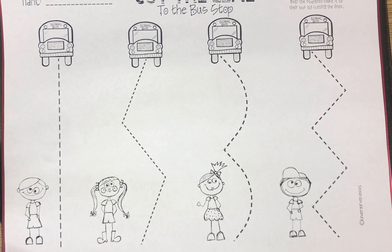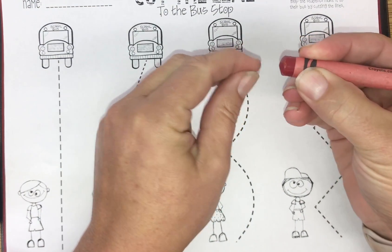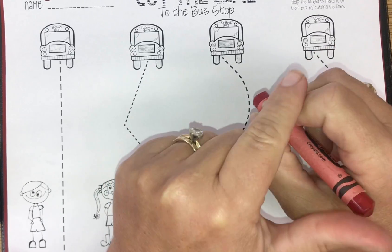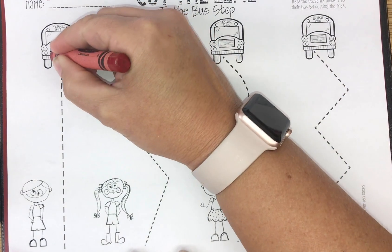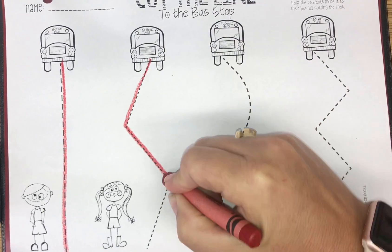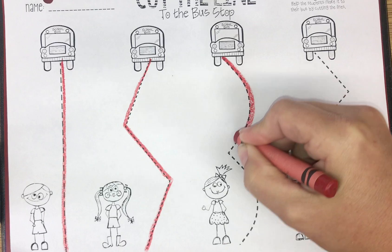Now, we are not tickle coloring on this. I want you to practice rainbow writing and I want you to hold your crayon right down at the bottom so that you can get a good grip and press down kind of hard. Remember, we're making our fingers stronger every time we do this. So you're going to start right over here and make a straight line down on this side, then follow the path as close as you can on each dotted line.